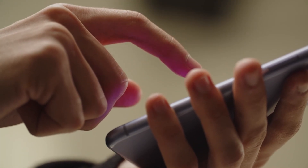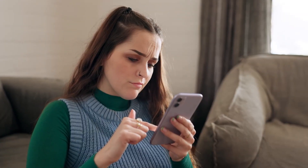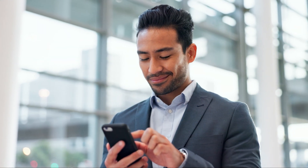Hey guys, Miira here. If you're thinking about switching to an eSIM but you're not sure how to set it up on your Android device, then this video is for you. Setting up an eSIM is actually super simple, but if you've never done it before, it can feel a little confusing at first. So in this video, I'll walk you through the entire process step by step, from checking if your phone is compatible to activating your eSIM and making sure it's working properly.